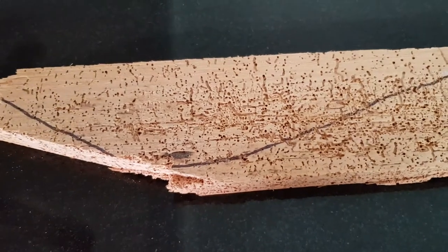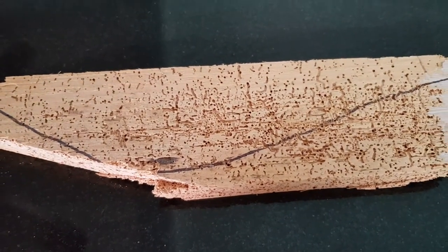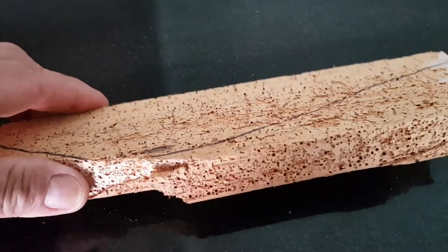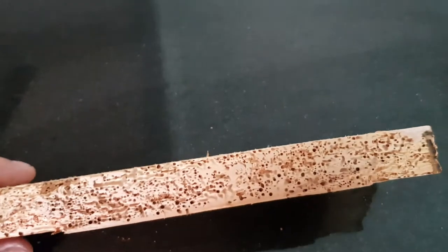Hi, I'm Carl from Economy Floor Sanding in Brisbane. Here I have a couple of hoop pine floorboards with borer damage from a recent old floor restoration.